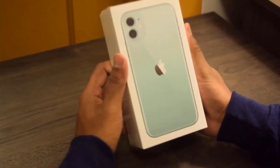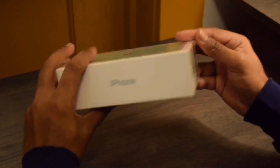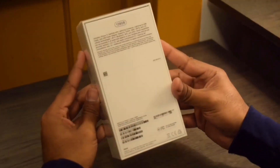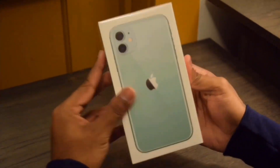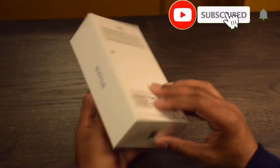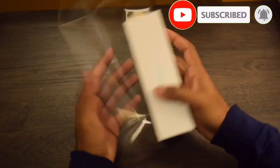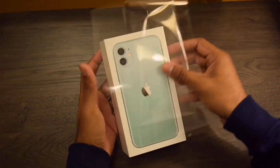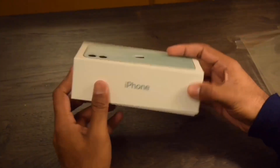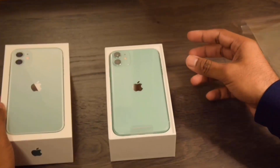Okay, this is the time to unbox the iPhone 11 in green color. Today I bought this phone from the Apple Store — this is the 128 GB iPhone 11. Let's open the box. The box is the same as all regular iPhone boxes. This year Apple made some differences with their iPhone 11 camera. Okay, this is our phone, the iPhone 11.